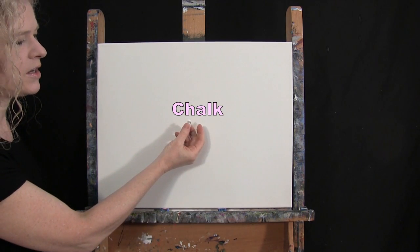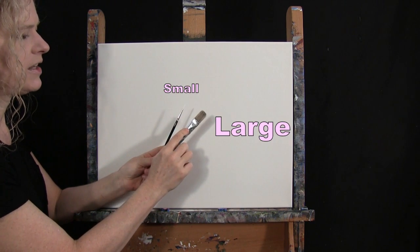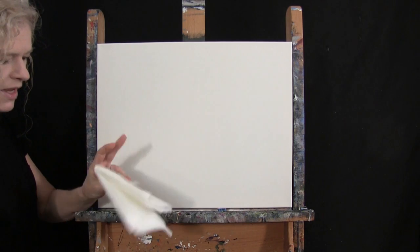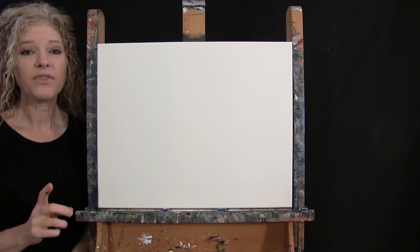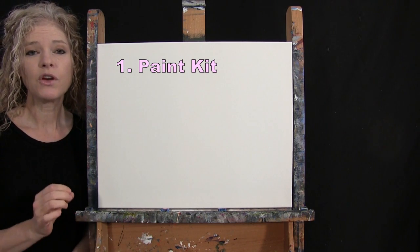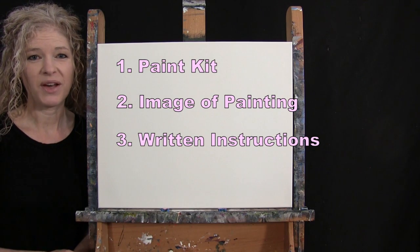For my tools I have a white piece of chalk for drawing, and two brushes: a half-inch wide flat bristle brush and a number three round synthetic brush. I'll refer to these as small and large as we go. You'll also want a cup of water for washing your brushes and a paper towel for drying them. In the video description I'm providing a link to purchase the same paint kit, a free downloadable image of the final painting, and written step-by-step instructions.